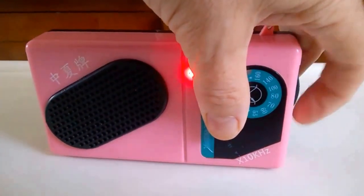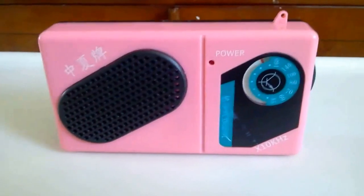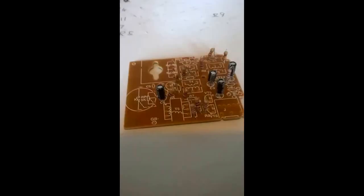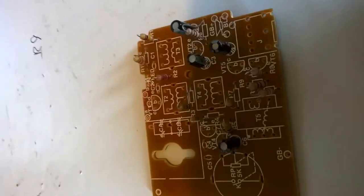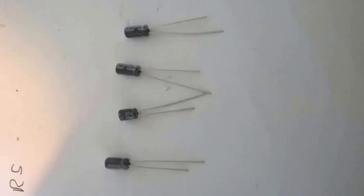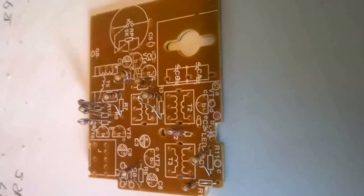I know that a lot of people have been looking at these cheap radios on eBay and wondering how to put them together. This is a quick little video to show you how to put them together. I hope you enjoy it.